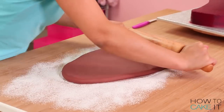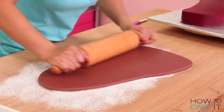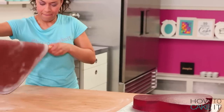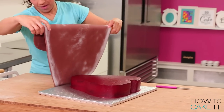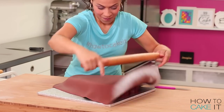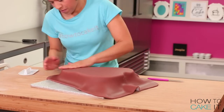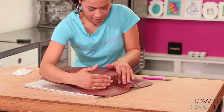To cover this cake, I colored some fondant in a reddish brown color. I measured the width and the length of the cake, rolled out my fondant, picked it up on a French rolling pin and draped it over the cake. Then I smoothed it with a fondant smoother and my hands and trimmed away the excess at the base.